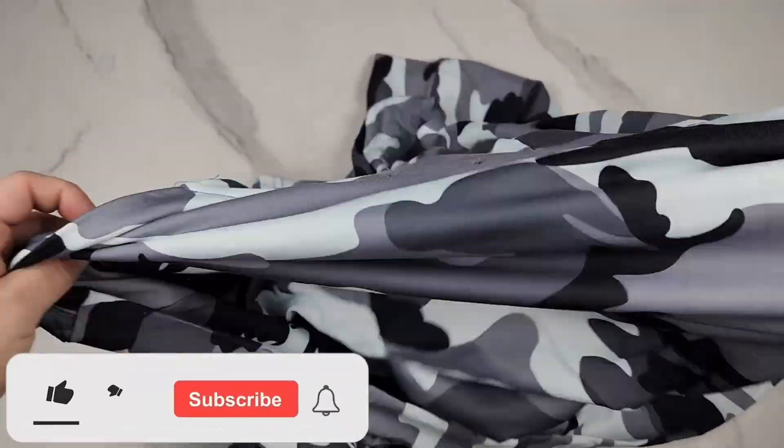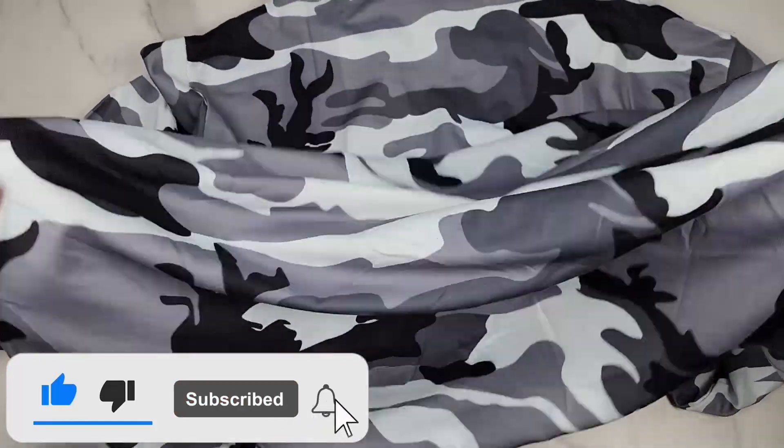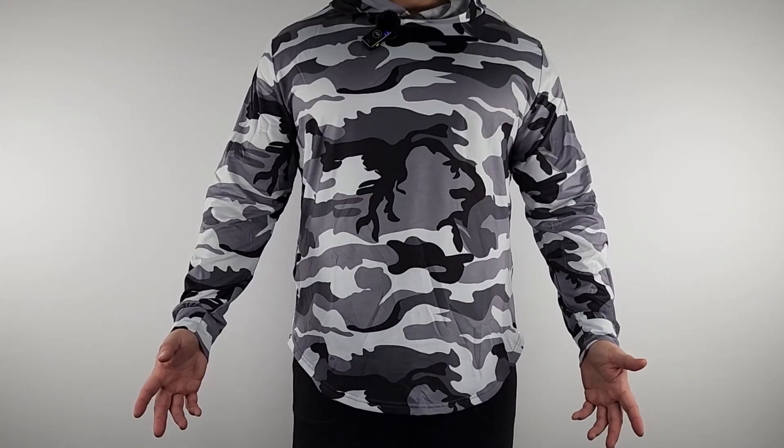On the back it's the same continuation of the camo pattern. They have different colors available, so whatever style you get, that pattern will carry through to the back as well.